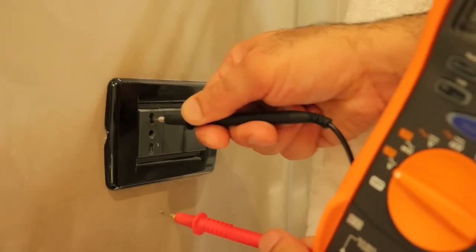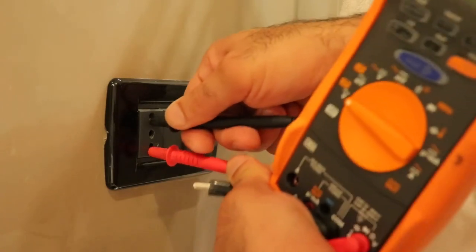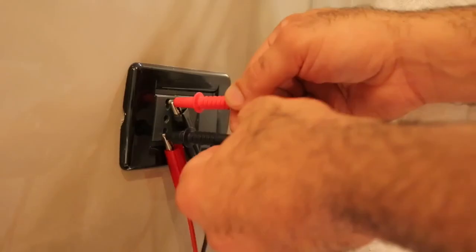You can't plug something into neutral or live alone — you have to connect them both at the same time, which is annoying. I'm just trying to connect between earth and live. Fine, I'll plug in my probes from live to ground. First I need to open these tiny doors.